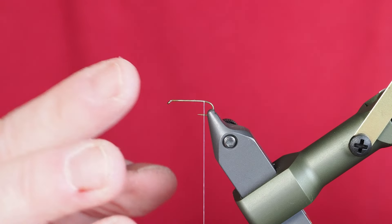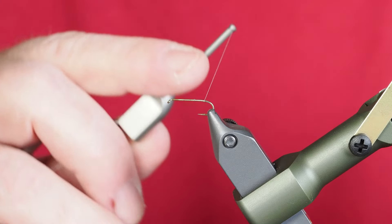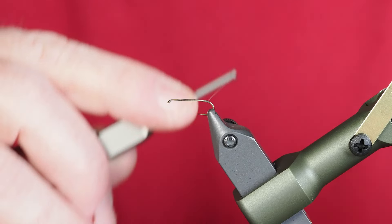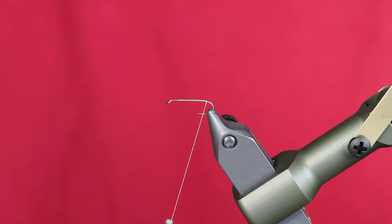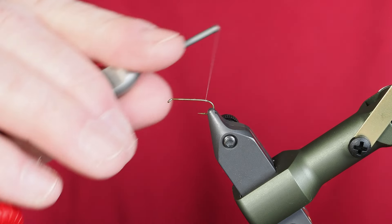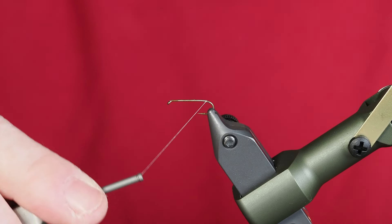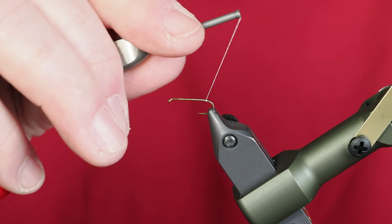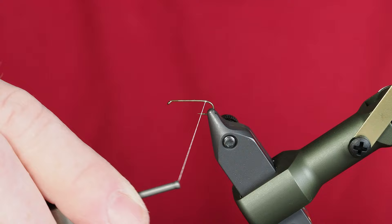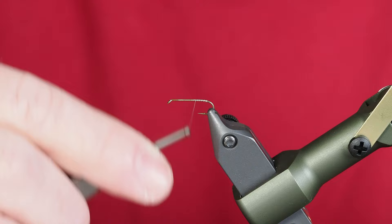I'm starting out on a size 16 extra long hook using some Veevus GSP in white. I'm doing it in white because I'm going to be tying some ribbing on here and I want the color to be lighter, showing through. Once I get to the back, I'm actually going to take several wraps one over the top of the other to create just a little nub or bump at the very back. Then we'll move our way back forward a little bit.